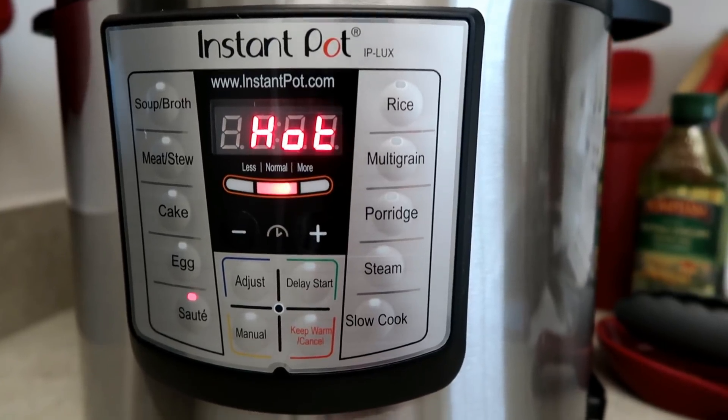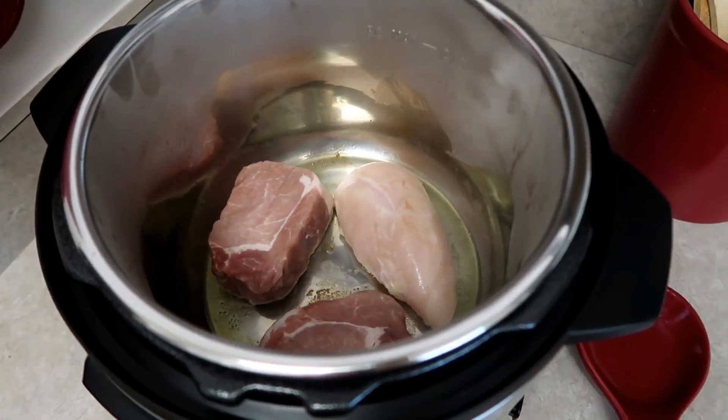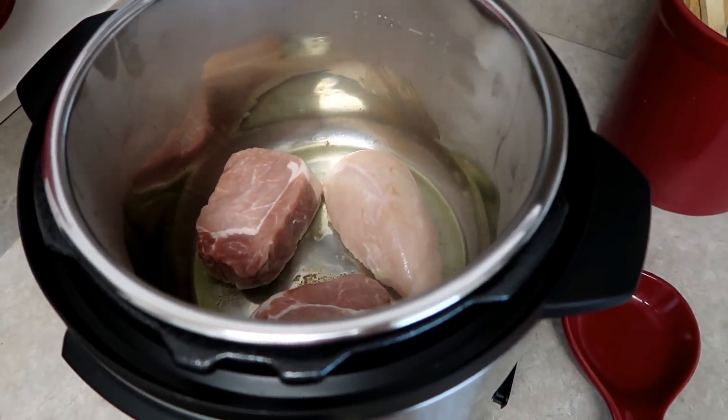It didn't take 30 minutes. I added some olive oil, and then I'm gonna sauté both sides for like two to three minutes because it'll brown the outsides and it'll look and taste better.